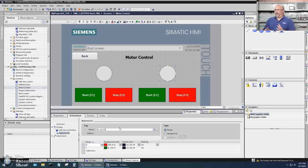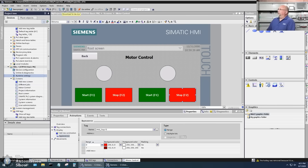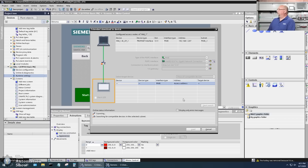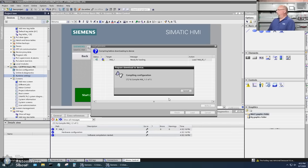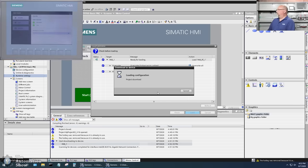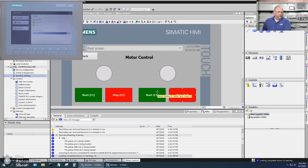If I've done everything correctly, this should work. This is my first time trying to get the same HMI to talk to two different PLCs, so we'll see what happens. I think I did everything right — let's find out. I'll click download, find the product, it's compiling, and I'll overwrite everything and load. You can see it downloading now — it's almost done.